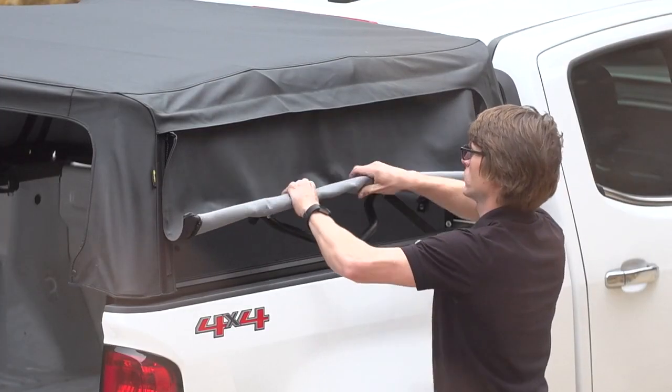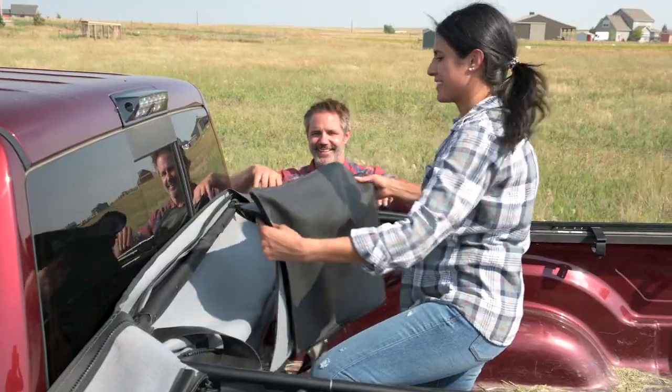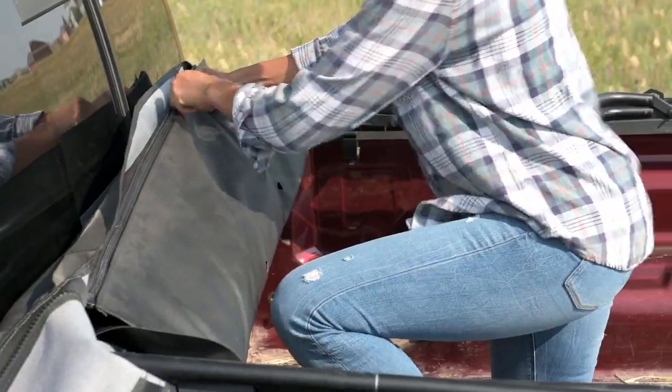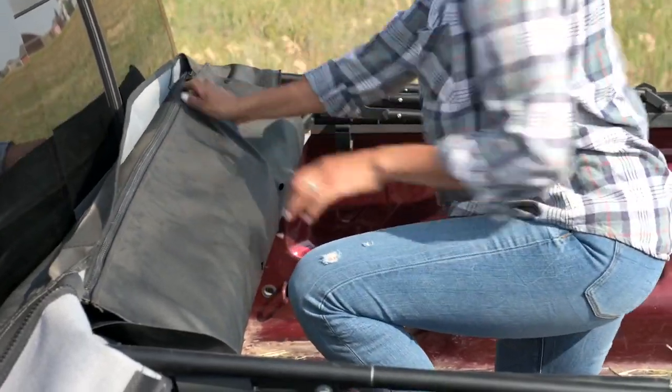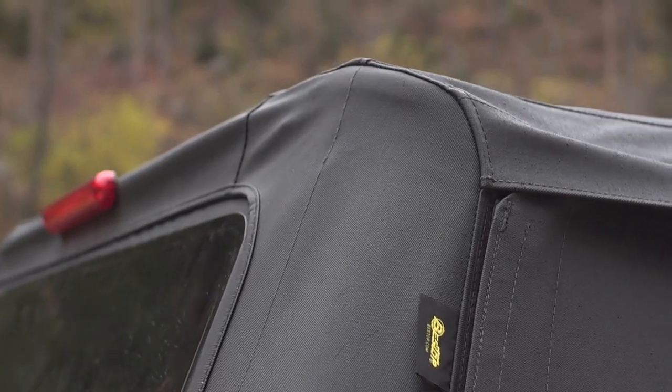The side panels can be rolled up or removed for a safari-style configuration. A built-in storage system stores all the panels and tailgate bar while the top is folded down, and includes an optional third brake light for DOT compliance.